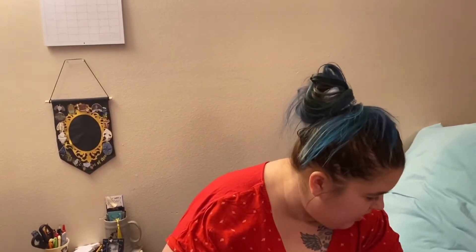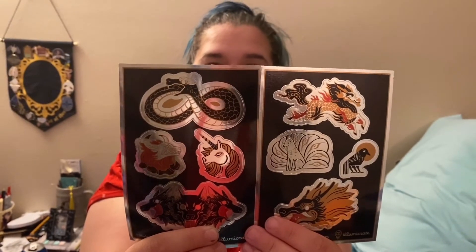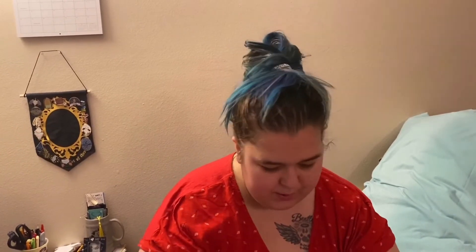Then there are stickers — a decal set. Artwork is by Shirley Jackson. It's Monsters and Mythology decals. These are cute, I like these. The Ninetales is nice. Also pretty.